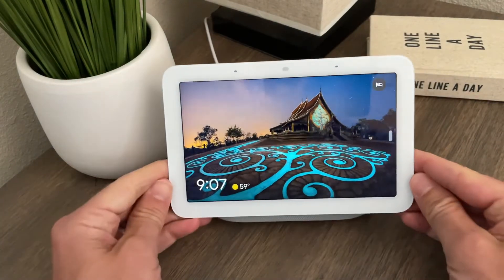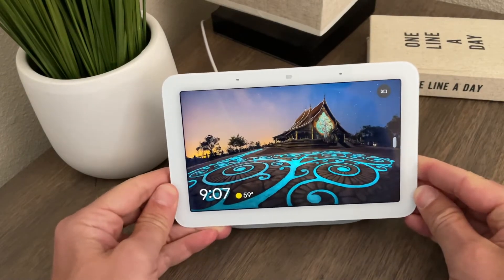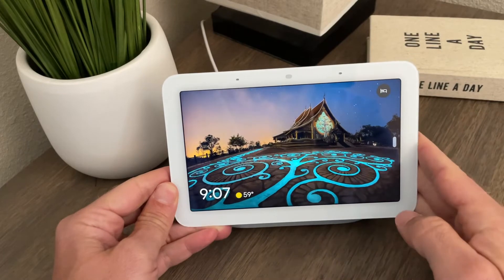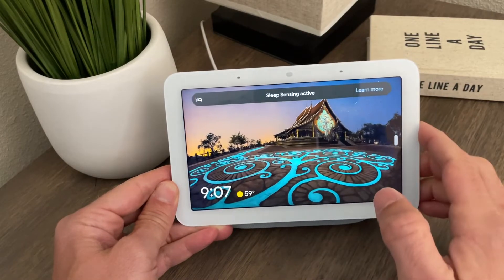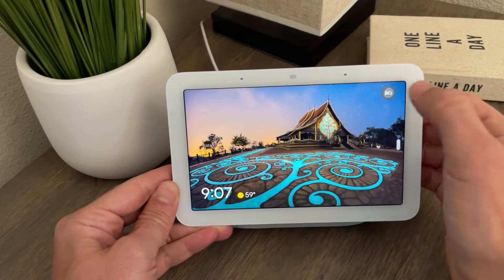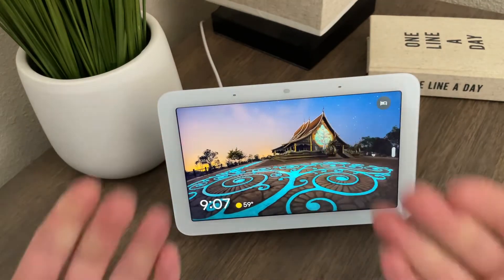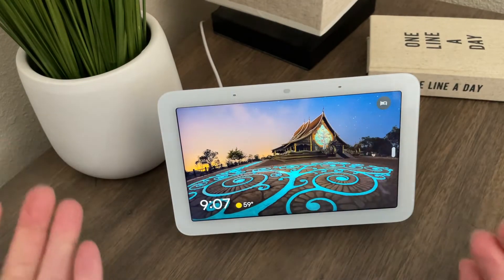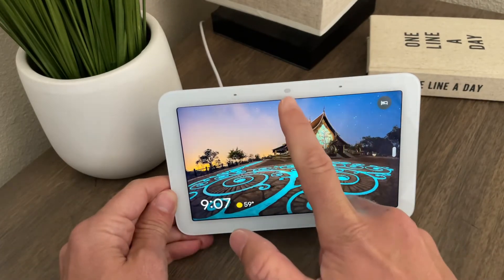The real new feature on this is the ability to track your sleep. You put this on your bedside — you can see the little logo right there, which means sleep sensing is active. When you put this on your bedside, it uses a tiny radar sensor called Soli to send waves out and monitor how you're sleeping.